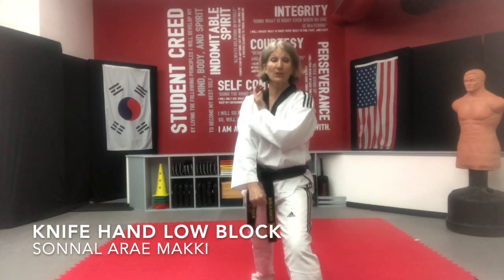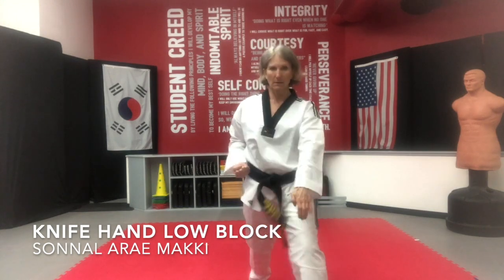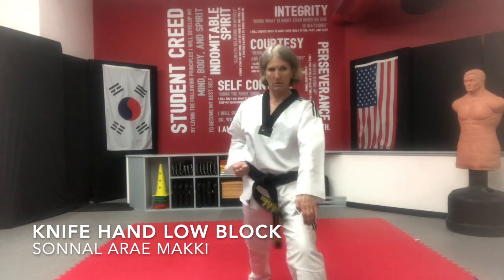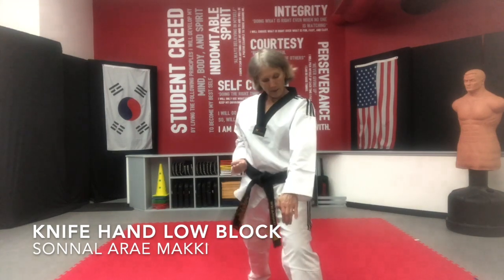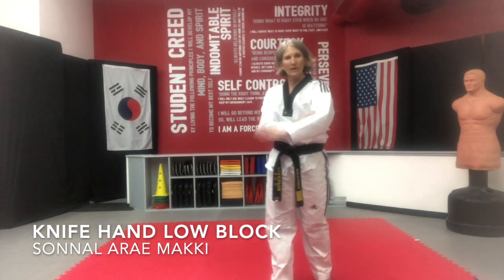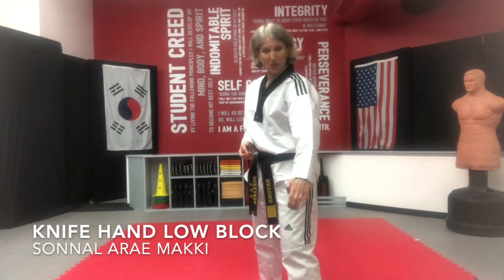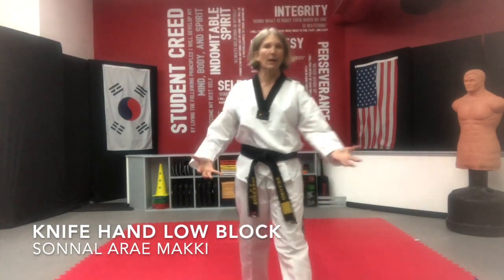We're going to do 10 of them on each side. One of the things I want you to realize: anytime you have a bent elbow that you're throwing into, you want to use this as your fulcrum. So you throw the elbow, execute that arm, and then just squeeze it right before it gets to full extension — so you don't hyperextend it.